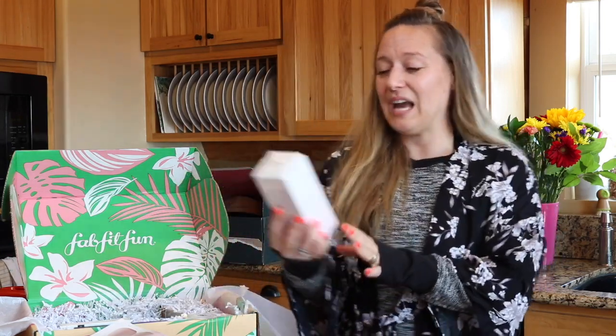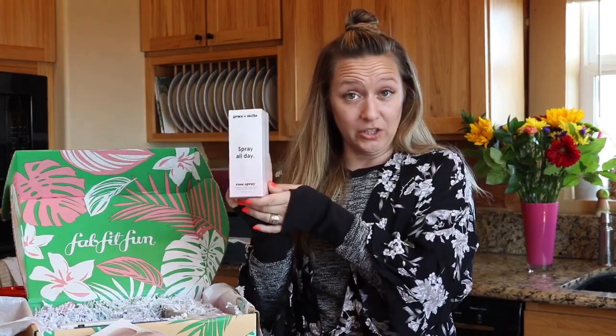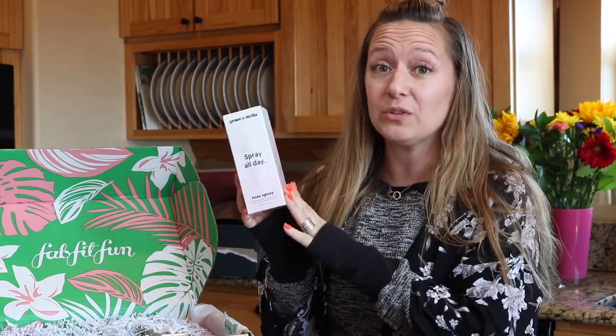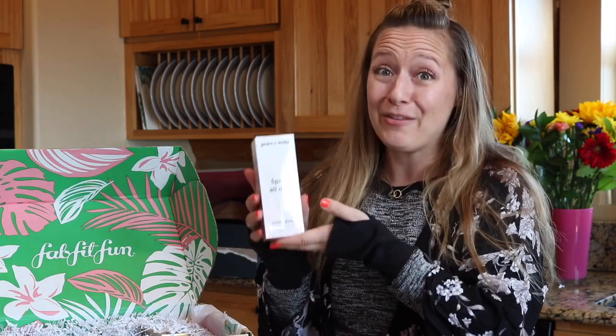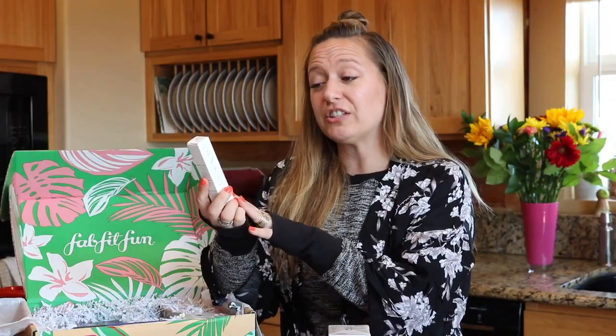Next we've got the Grace and Stella Spray All Day Rose Spray Hydrating Facial Spray, which retails for $25.95, and this goes into everybody's box. Each section has different choices depending on whether you're a select member or not, and you can choose which item you'd like, but there are other items that everybody gets. The next item is from Dr. Rogers and it's called Restore Healing Balm, which retails for $30.